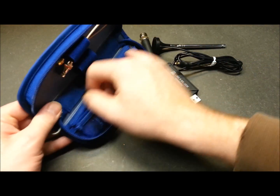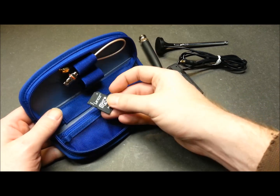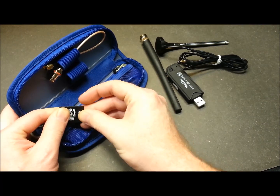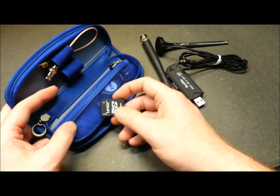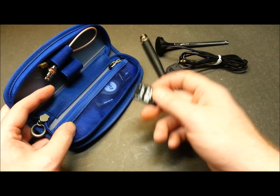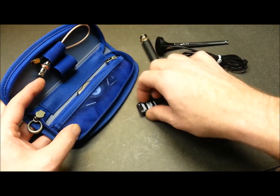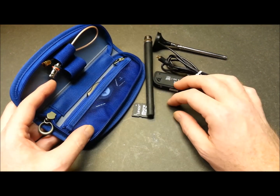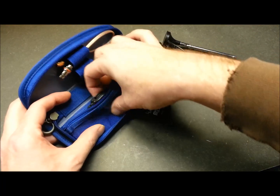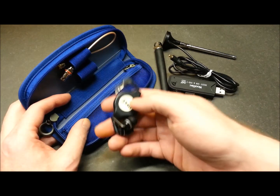In this compartment I keep an SD card with all the software and documentation - it's actually a micro SD inside an adapter. All the software and documentation for the software defined radio fits on it, no problem, just as a backup since I already have it installed on the laptop. This way you can run it off someone else's laptop or a different PC, no problem.